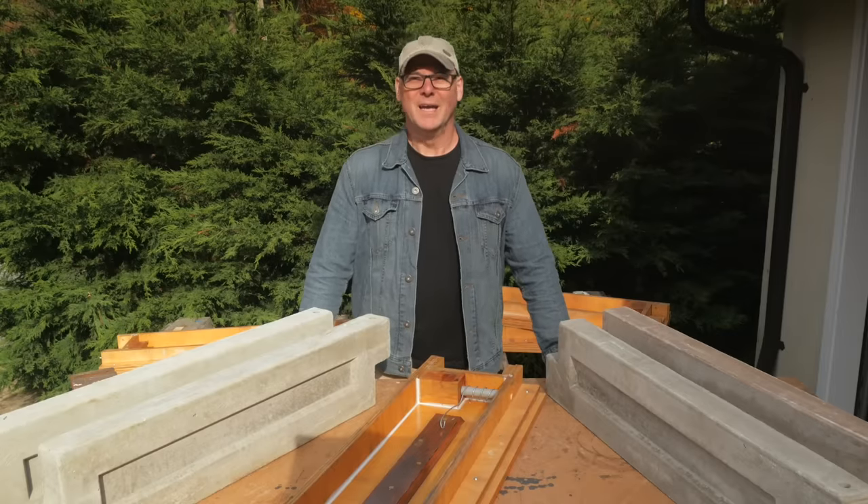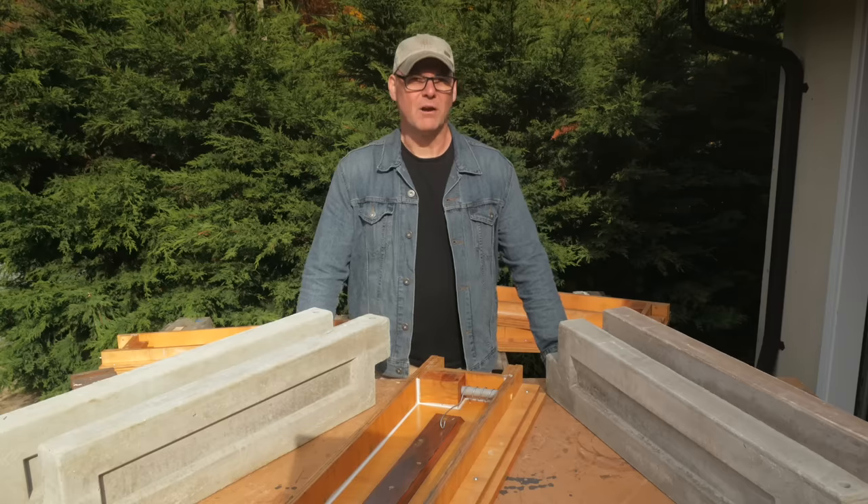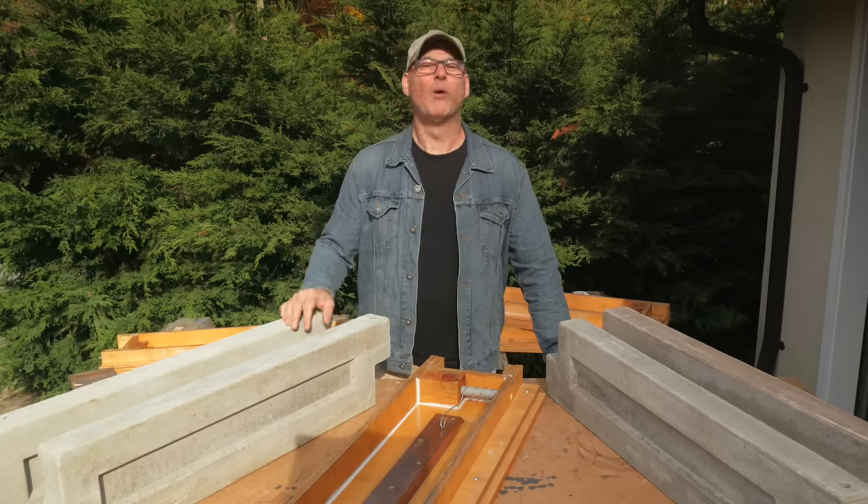Hi, it's Kent from Man About Tools, and this is another follow-up video to Part 3 of my series on making garden box panels from lightweight concrete. And in this episode, I'll be pouring more aircrete.